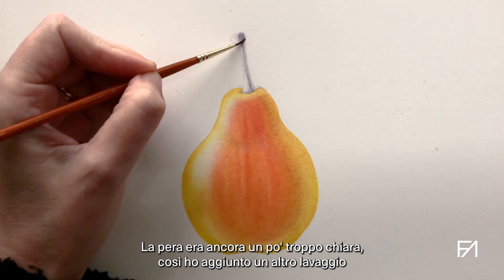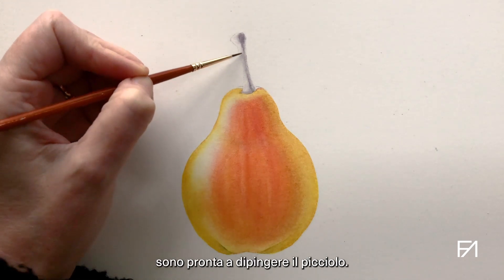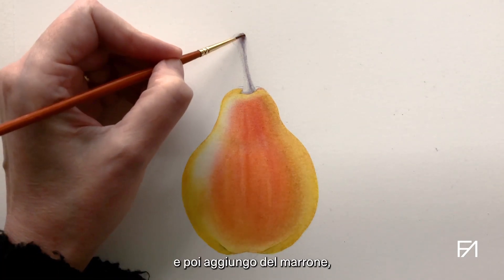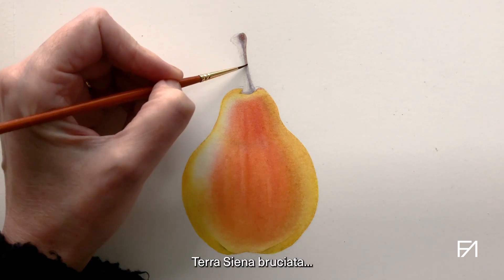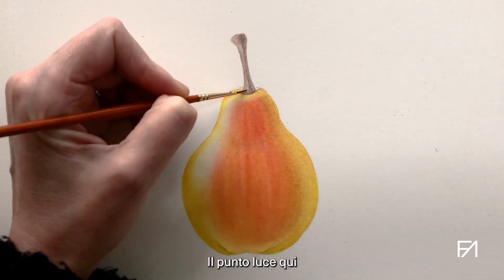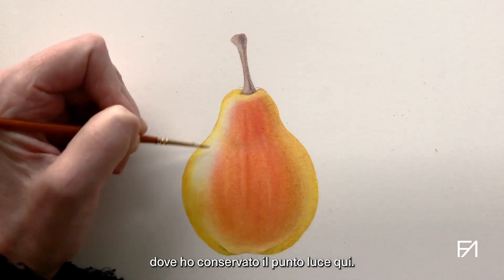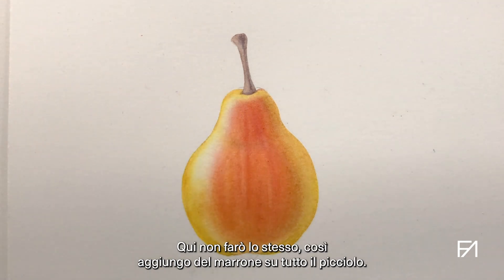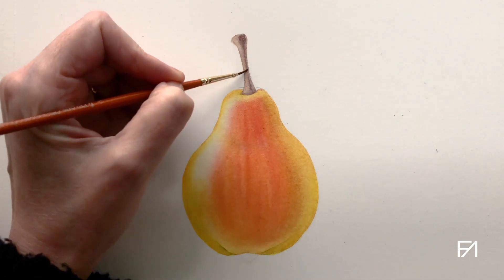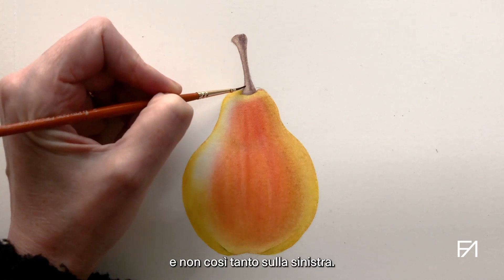The pear was still a little pale, so I added another wash on the body. And now that this has dried, I am ready to paint the stalk. So I'm wetting the stalk all over and then adding some burnt sienna on the shadow side. The highlight on the stalk is going to have a little bit of paint on top of it — unlike the pear where I reserved the highlights, here I'm not going to reserve them as much, so I'm adding brown all over, and then building up more brown on the right and not so much on the left.